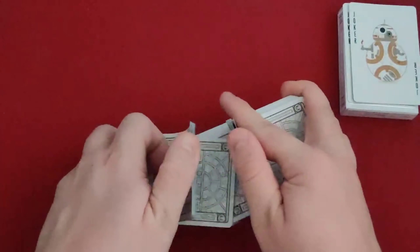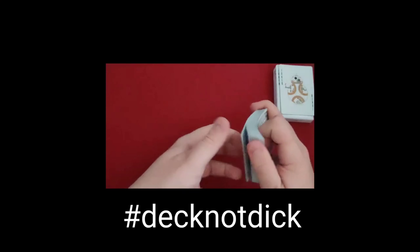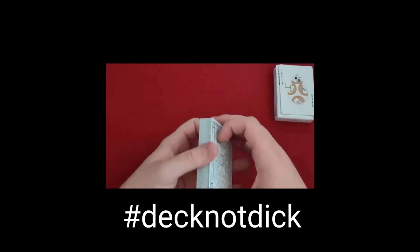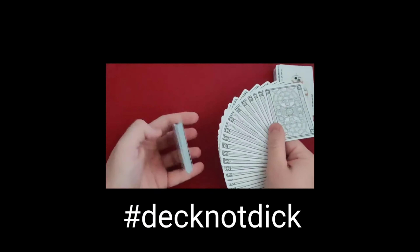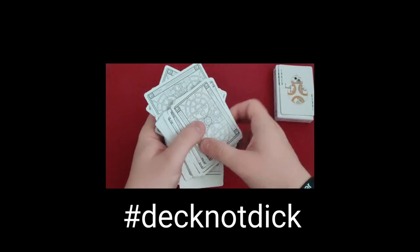Most magicians out there, let me know how you feel about a new deck, how it feels in your hands. But I feel like most magicians I talk to like the feeling of a new deck. You can shuffle it up. You can fan really well. You just got to be careful because they're kind of slick — you see they're falling out everywhere.